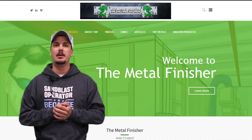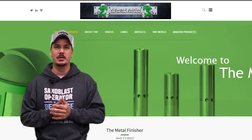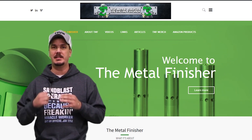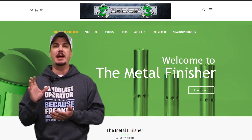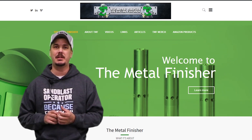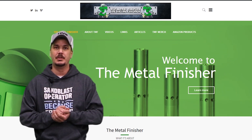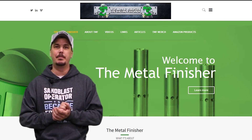All right guys, welcome back. First thing, once we already have our equipment, we need to pick the nozzle size we want to use. If you have any experience, you might have a go-to nozzle to use. But for an example, we'll use a quarter inch nozzle, or a number four. Now once we have the nozzle picked out, we need to size our hose. As a rule of thumb, the ID of your blast hose has to be four times the bore of your blast nozzle. So in this case, we'll be using a one inch diameter blast hose.